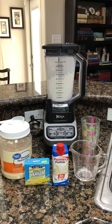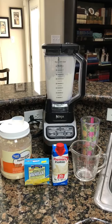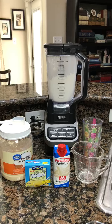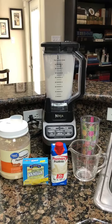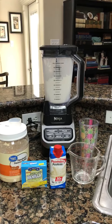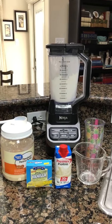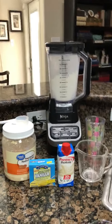The ingredients are powdered peanut butter, artificially flavored vanilla pudding — no sugar — a protein shake (I use Premier Protein), and a cup of ice. Blend for about a minute and then enjoy.